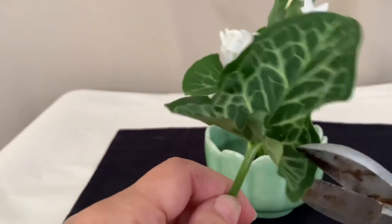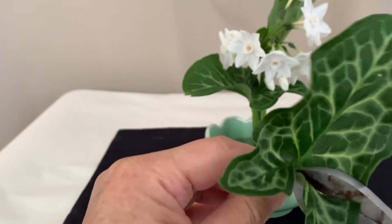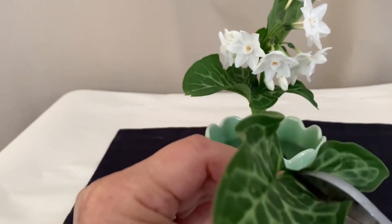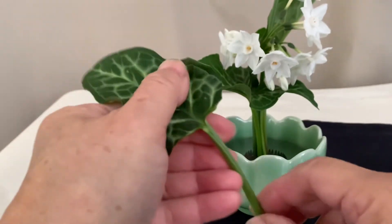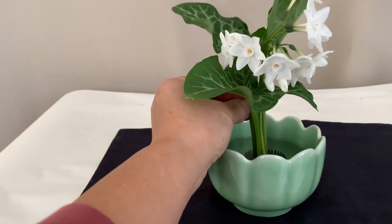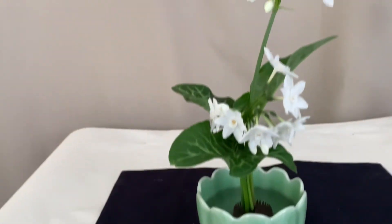If there seems to be too much material already clustered in the center, you can take off the two corners. Make sure the third leaf will tightly close at the bottom. This is one of the characteristics of the literati style.